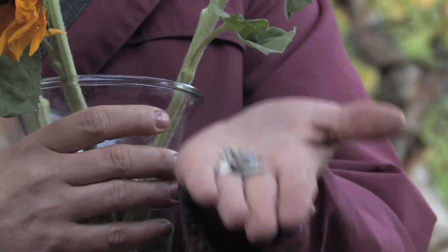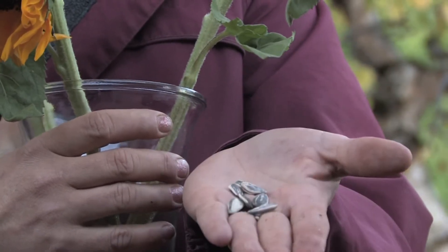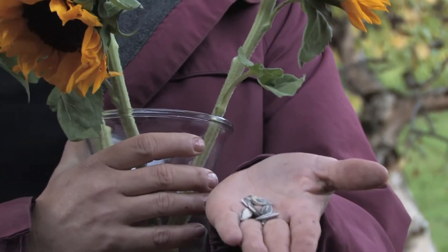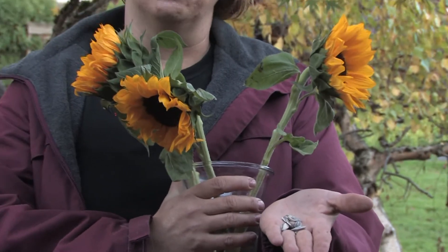The easiest way to start sunflower seeds is in the spring. Just put them in the ground whenever it quits freezing, so April or May is the best time, and they will come up and grow.